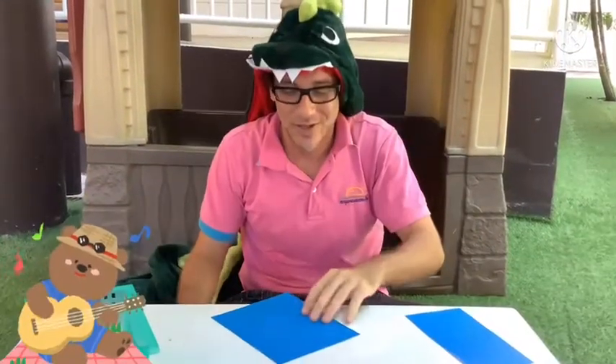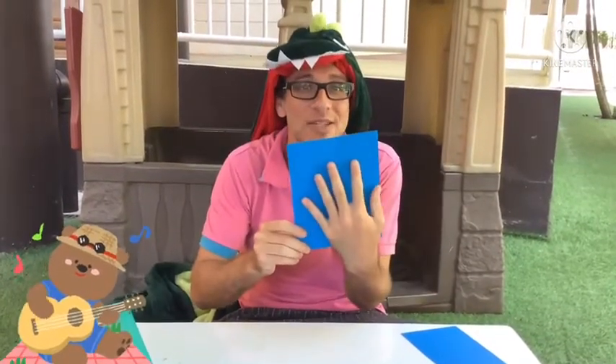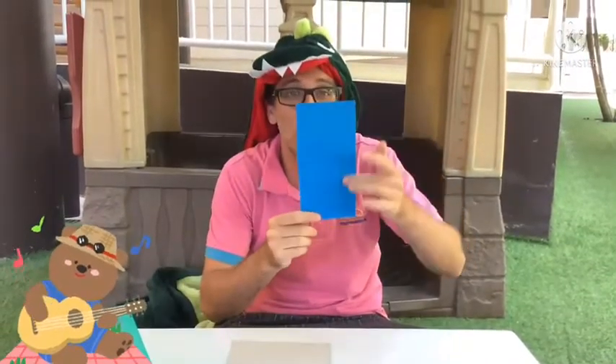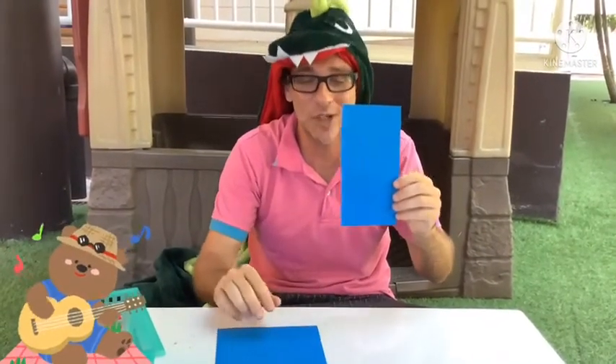First, we're going to need our big square to trace our hand. And we'll use the long rectangle for our neck. Let's trace our hand first.